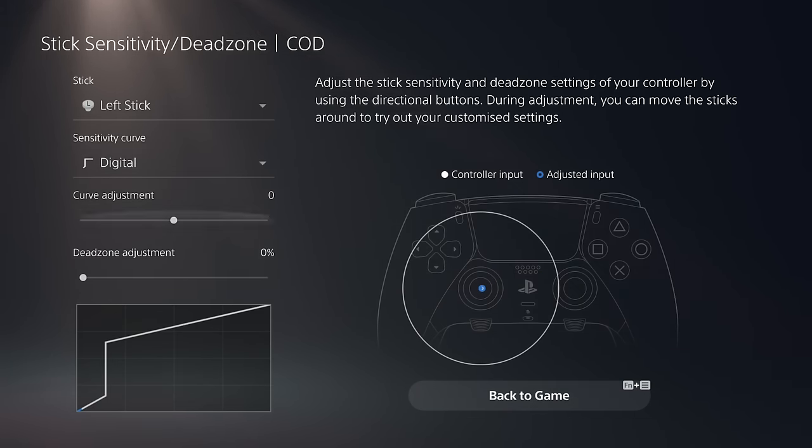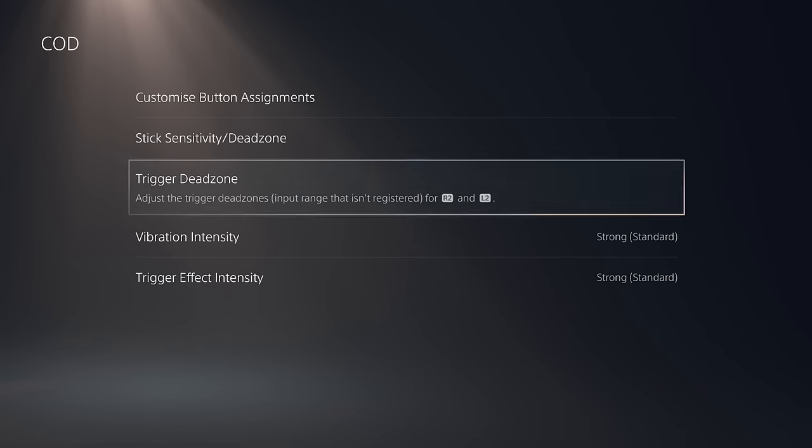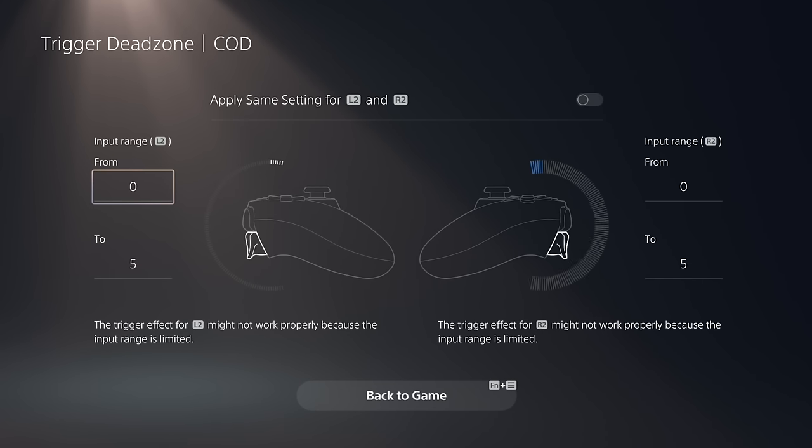You can also go crazy with it if you so desire, and you can do this for each stick individually. Other dead zones you can customize are the trigger dead zones. We have them set incredibly low, so they trigger really fast. This sometimes does produce missed triggers now and again, but it didn't happen too often during testing. You could feel the difference between having it set to something like 100 versus a value of five.